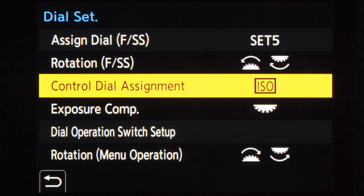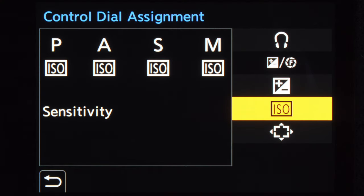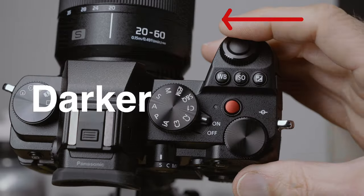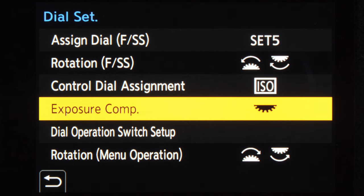The next option is the control dial, which is the dial on the back of the camera, and there I choose ISO. So I have aperture, shutter speed, and ISO each on a separate dial, which is really nice and makes it very easy to set values when shooting. I then go back and choose the rotation for the two top dials — the second option — so that turning the dials away from the viewfinder makes the image brighter, and turning them toward the viewfinder makes it darker. I also set exposure compensation on the top rear dial operated with my thumb.